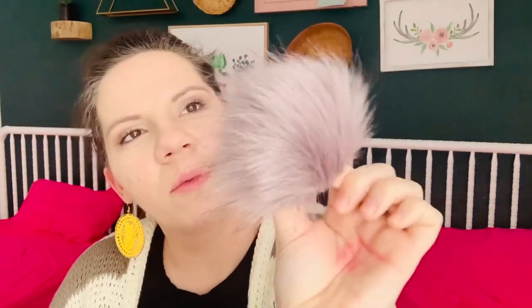The next color is just your standard white — real cute, simple, basic, goes with anything. Next up is kind of a silvery fox, a gray color.